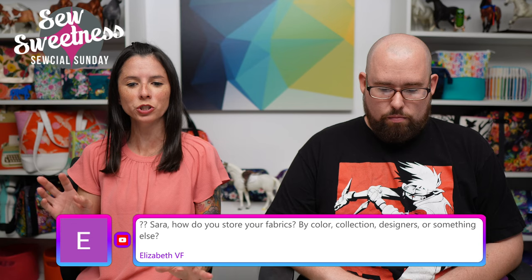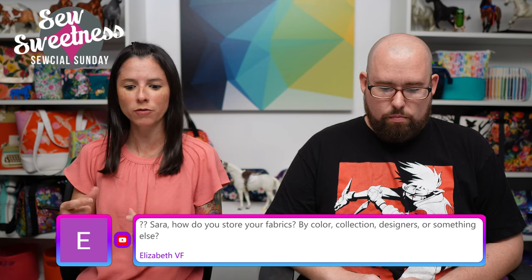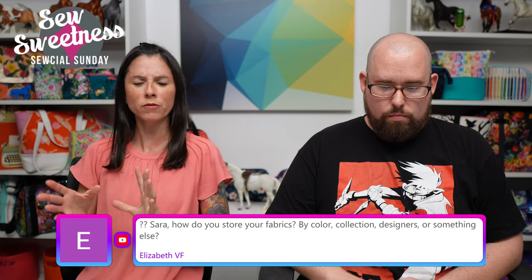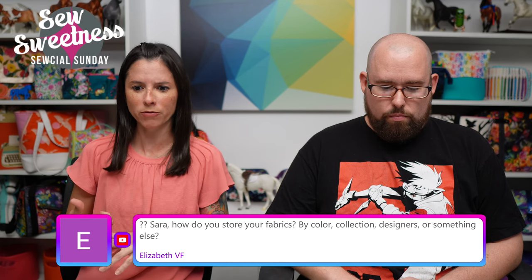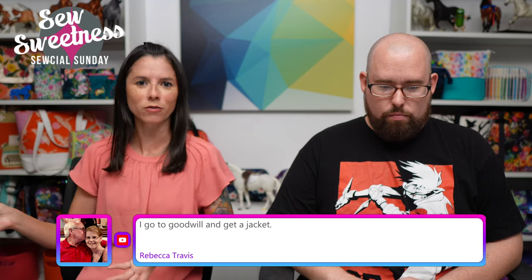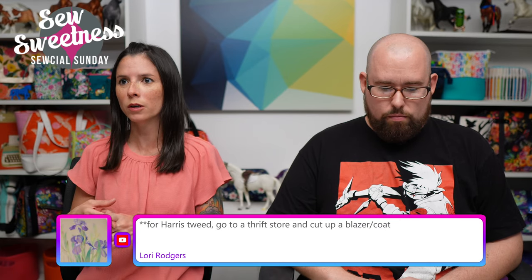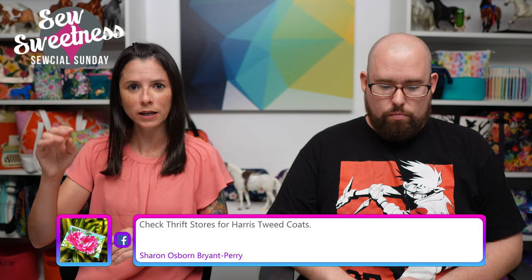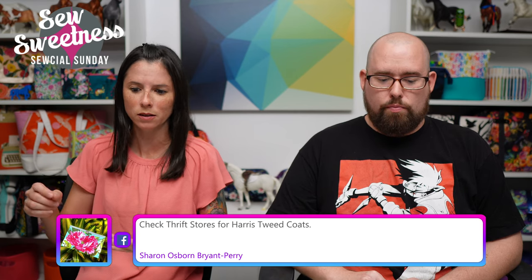Elizabeth says: 'Sarah, how do you store your fabrics — by color, collection, designer, or something else?' I use a mixture of all three things. If I'm buying enough of a fabric from a certain designer to warrant its own stack or section, I'll have a stack for that. For instance, I have a couple of stacks of fabric from Art Gallery Fabrics, and Tula Pink really has her own bookshelf by herself. I have a section for solids, a section for monochromatic prints — I really like Moda Grunge fabrics. If I don't have enough from a certain designer for its own stack, I have a couple of groupings by theme — like two stacks of horse fabrics, a stack of animal fabrics. Then a couple of stacks for miscellaneous things that don't fall into any other category.